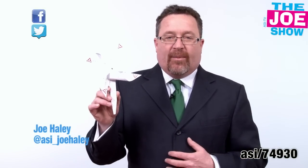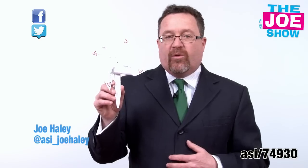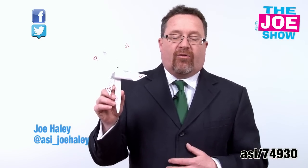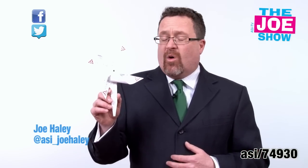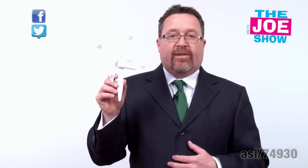This is a pinwheel, and you might have remembered these from your childhood, so it's got a little nostalgia and fun theme to it. It's made out of seeded paper, so what happens is the user takes this, they plant it in the ground, they water it, and then it grows wildflowers. This is a great product for an Earth Day promotion — that's coming up April 22nd.